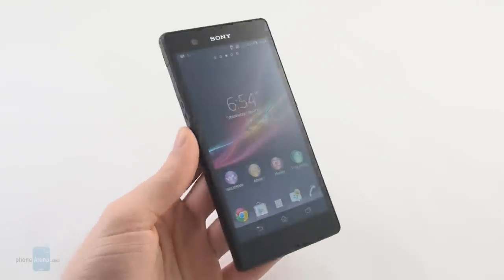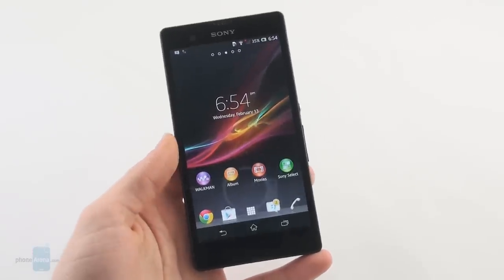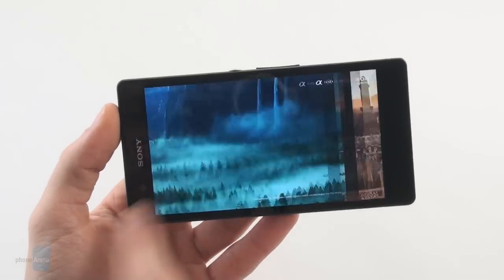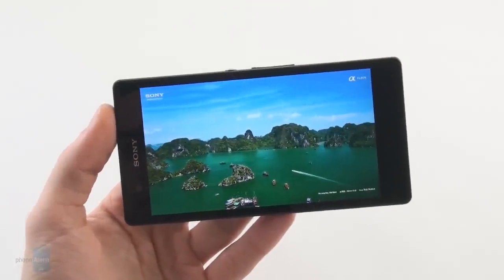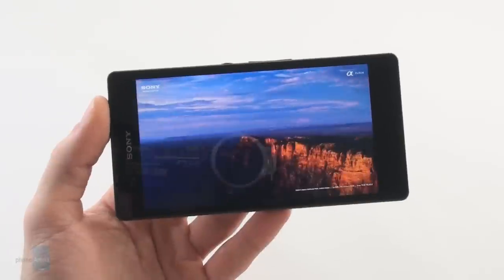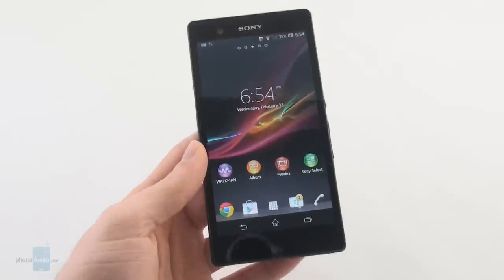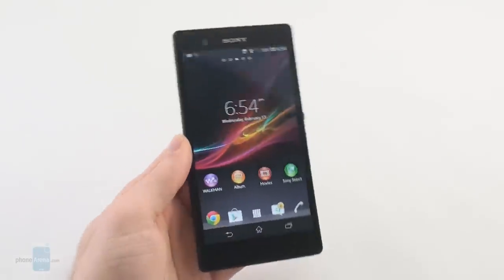One thing we have to mention about this display is that Sony has used its Mobile Bravia 2 engine, which is used to enhance the quality when viewing images and video. So for example if you're looking at pictures in the built-in gallery, image quality is really high — things really look great because it boosts the sharpness a bit and makes the colors more vivid. The downside of the Bravia engine is that it really works only when viewing pictures and videos, so if you're looking at pictures inside the web browser or in Facebook you won't get the benefits of the Mobile Bravia engine.